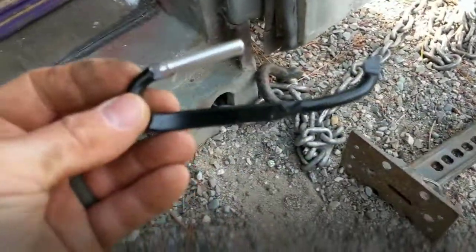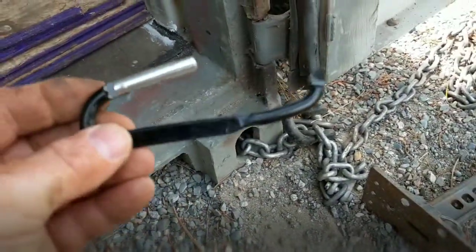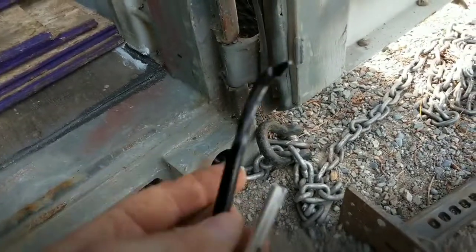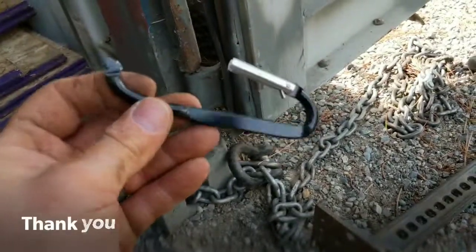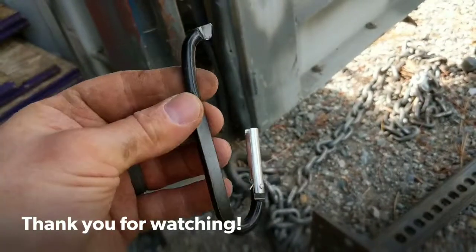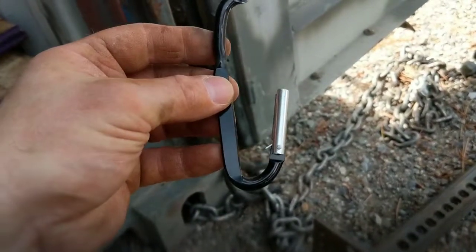It easily doubled the recommended capacity and still sprung back. But this was taken to a point of extreme, and that's what happens.